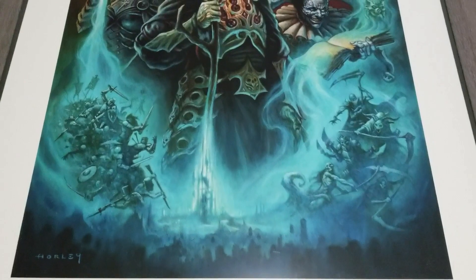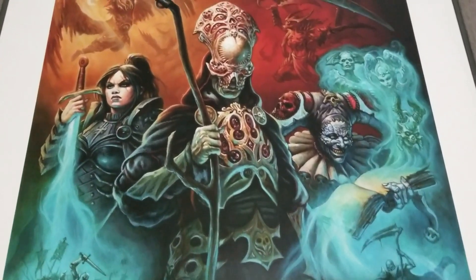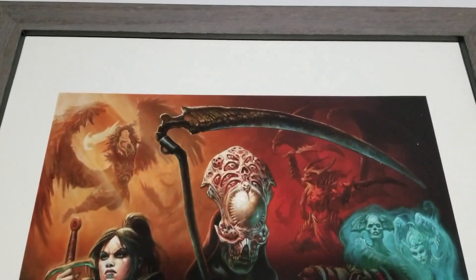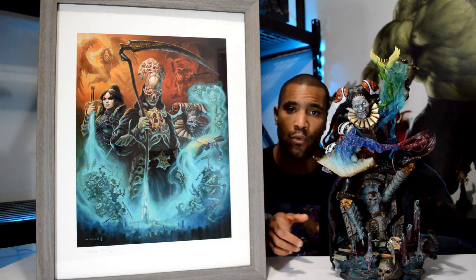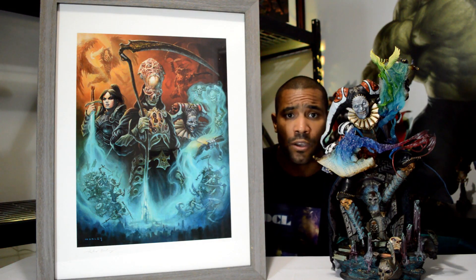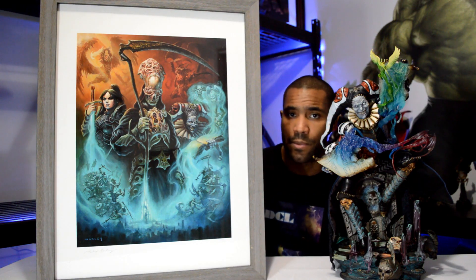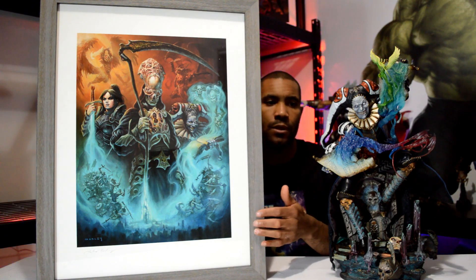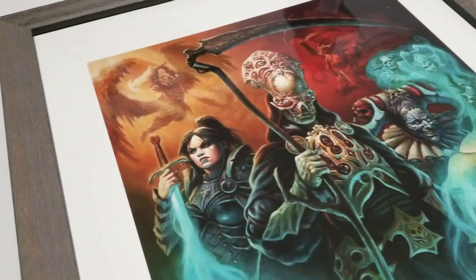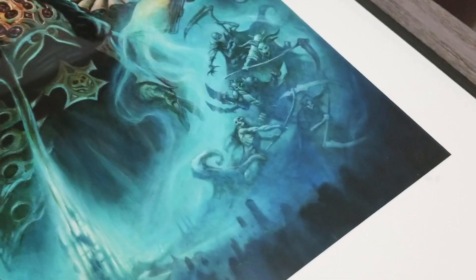It looks absolutely amazing. I've had this art print for a while but it just took me a while to find a picture frame that I liked. I was not able to get the Sideshow exclusive frame that kind of comes with it, so I just went ahead and bought my own frame. I got this frame from Michaels, the arts and crafts store. This looks really good — a nice premium type art frame. The picture frame has kind of a grayish worn type of look to it, and I really like that. I felt like it made the art pop a little bit — the colors and everything just looked good.